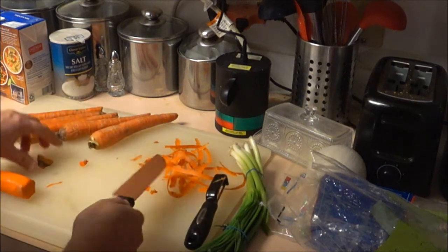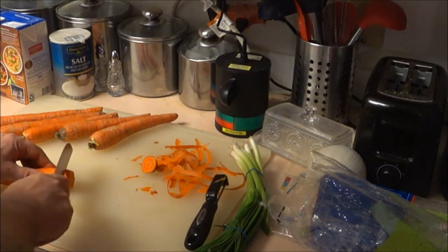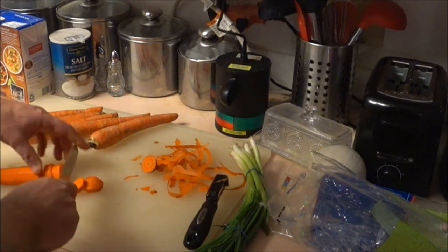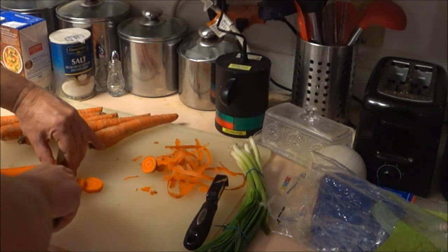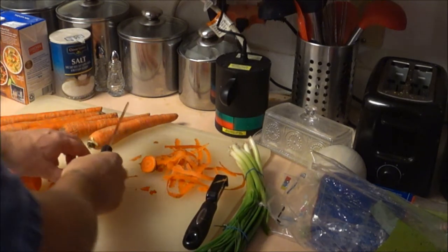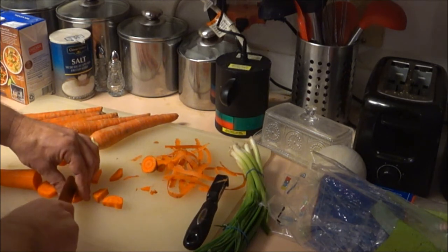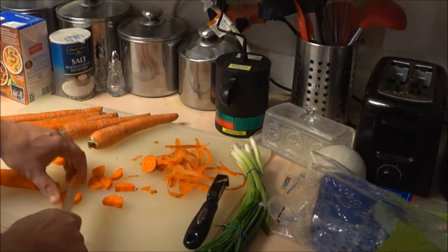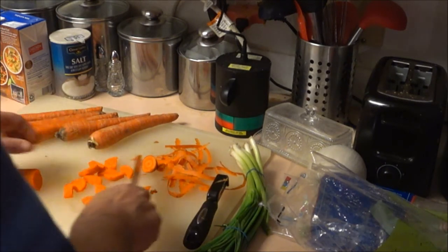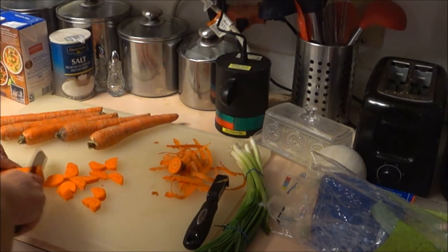How do you cut the carrots? Any way you want — as thick or as thin as you like. I usually do smaller slices and then cut them in half. You can also cube them into little squares. Same goes for the onion — you can dice it however you want.